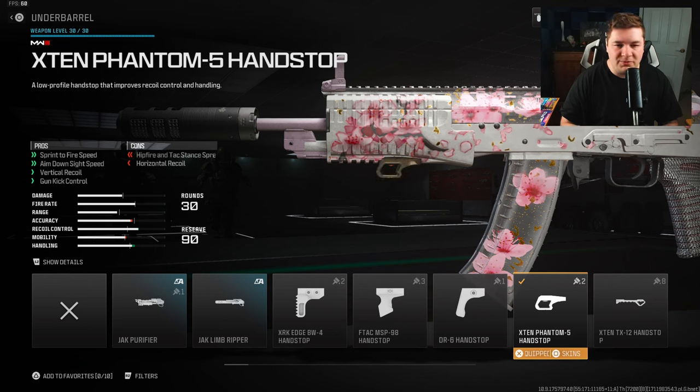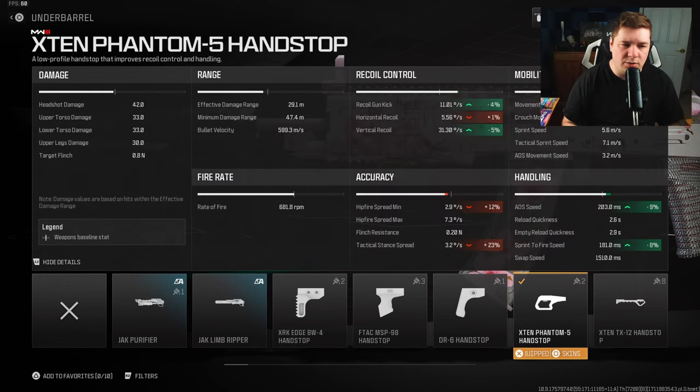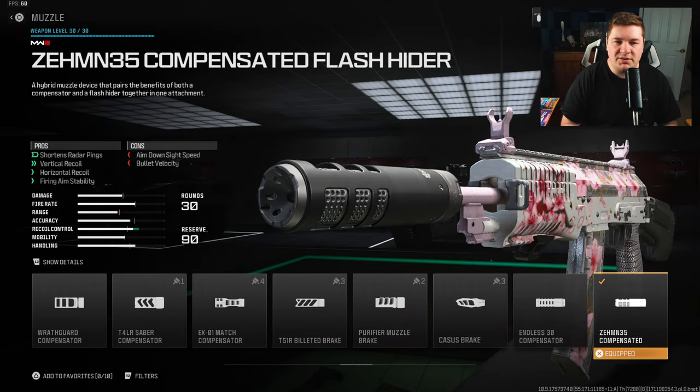For the underbarrel we have the X10 Phantom 5 Hand Stop — that gives you sprint to fire speed. We're already making up for what was lost with the stock aim down sight speed, and even more recoil control. The big ones are that ADS and sprint to fire speed, but we are gaining 4% to gun kick, 5% to vertical recoil control, 9% to aim down sight speed, and 8% to sprint to fire speed.